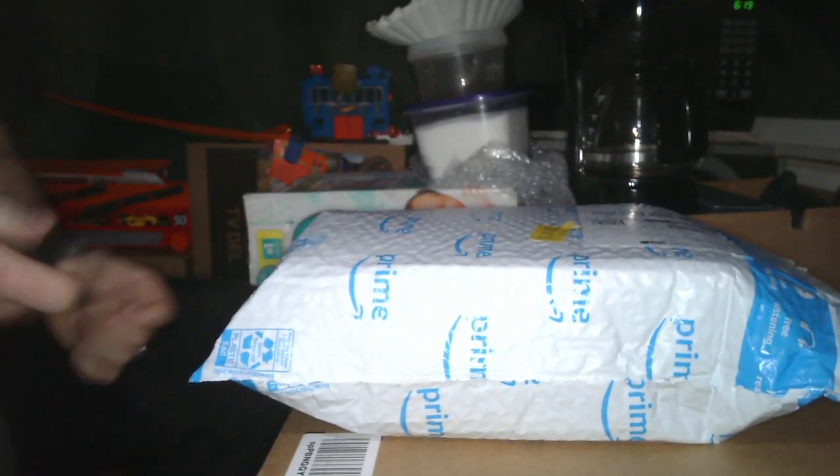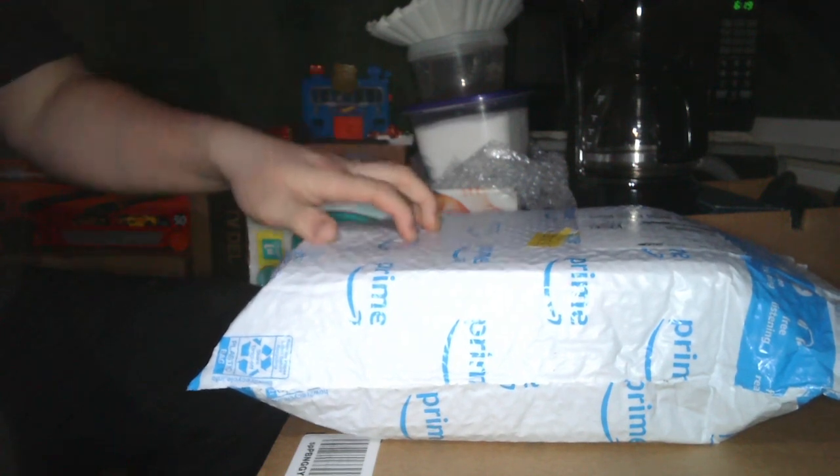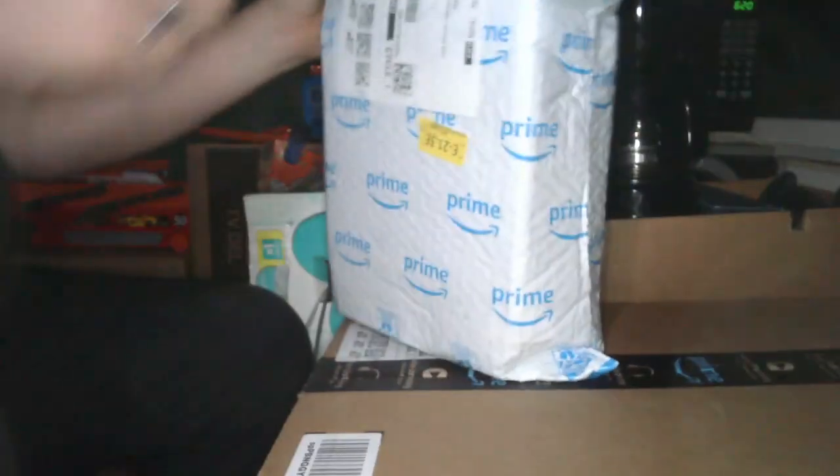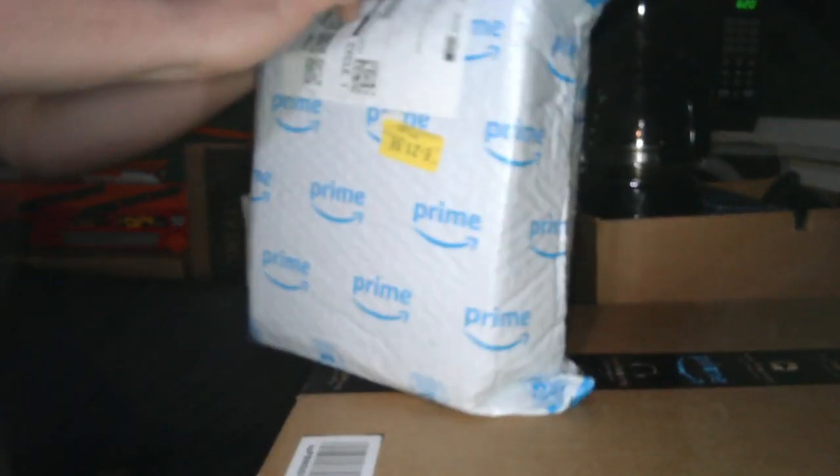Hey guys, it's here with another short video. This is a group unboxing video — some bigger things I have coming in. So, let's get right to it. It's just a short little unboxing video so I can get these gifts out the way. When I say gifts, I mean presents to myself.